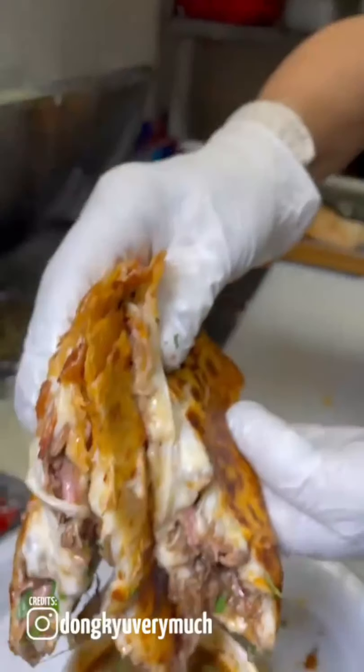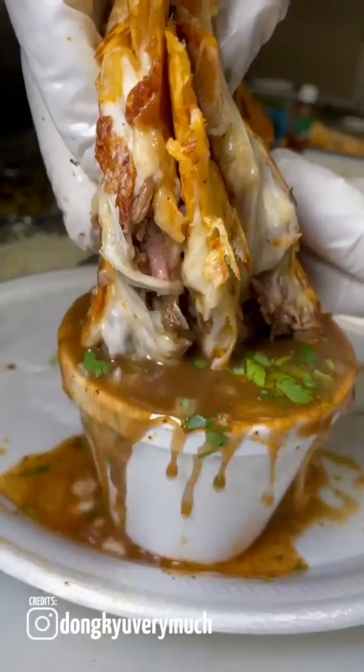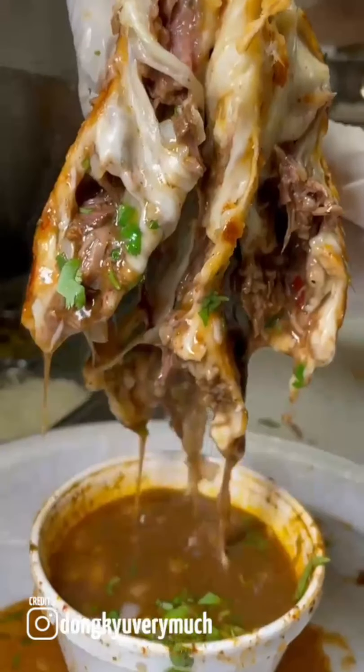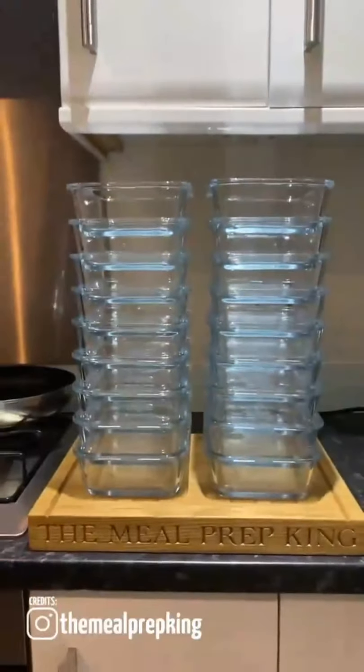To whom it may concern, I have written a poem: roses are red, violets are blue, I'm literally always hungry. Thank you. How to meal prep — you will need some containers.